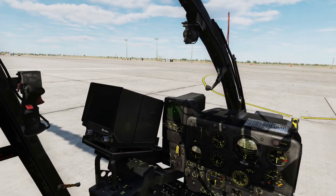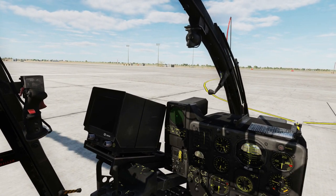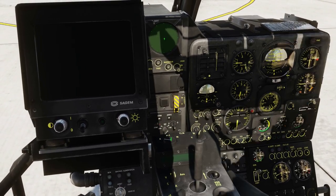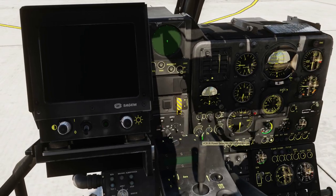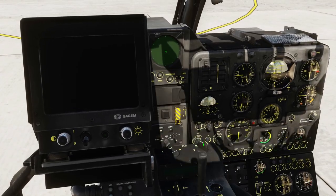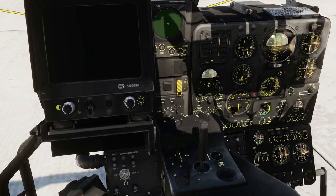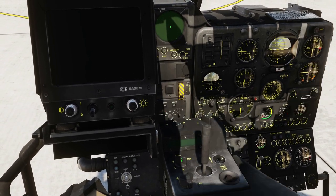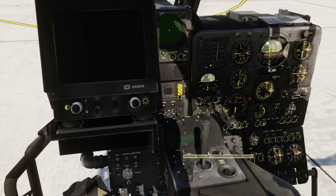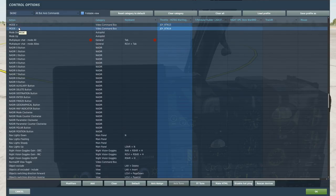Let's get started on setting up the video screen that you are going to use to launch the HOT-3 missiles. We are going to turn the main power switch on and turn the IR power selector to standby — though I actually prefer to set it to on straight away. We are going to turn this one to V, and I also prefer to have the mode plus and mode minus keybinded.